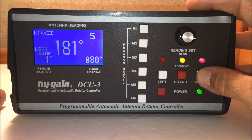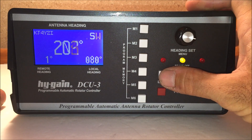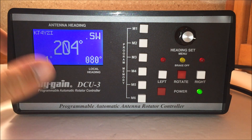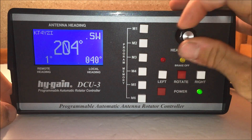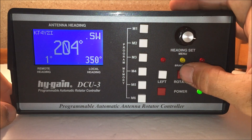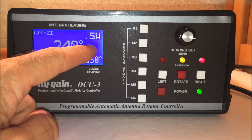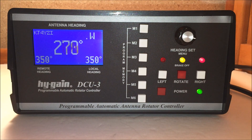You can rotate it manually left and right if you want to fine-tune it. There's also a brake delay, which is cool because it doesn't hard-stop the rotor — even if you've got some wind going in the direction you're turning. It kind of has a delay to let things settle, and then the brake clamps down. I can set the local heading here — we'll go to 350 degrees and hit rotate. It's going to go to 350 degrees, going southwest, then west, then northwest, then almost north.